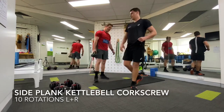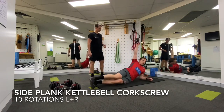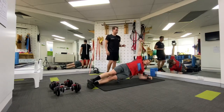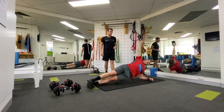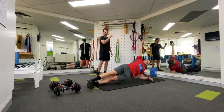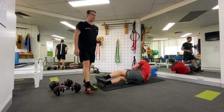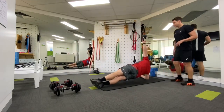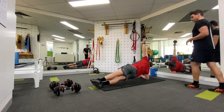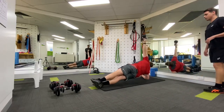Side-lying plank with an overhead kettlebell corkscrew — let's go for eight to ten. It's a lot harder than it looks. There's a lot going on: stabilising through your down arm, controlling that inverted kettlebell through range as you rotate your hand and shoulder, and making sure you don't get too sloppy through the rest of the body. It actually requires a lot of neuromuscular coordination — you're connecting a lot of dots here. He's looking really, really sharp.